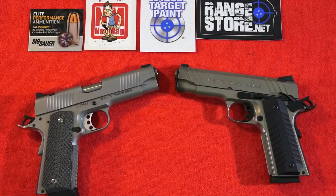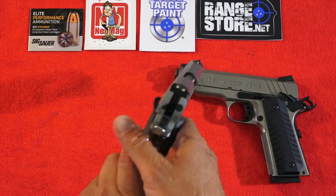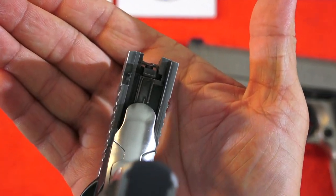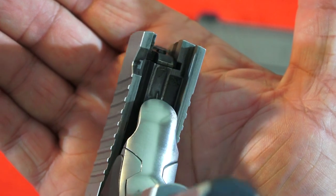Both of these 1911s have precision cast frames — they are not forged. Also, both of these 1911s are Series 70s, as you can see here on the Desert Eagle.